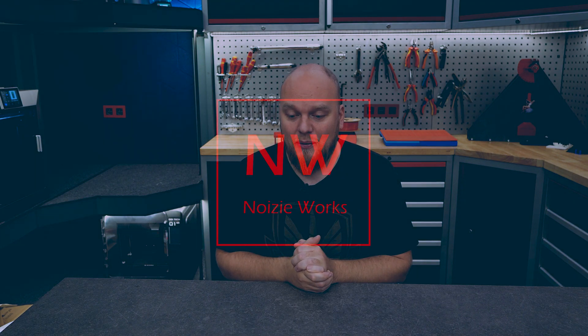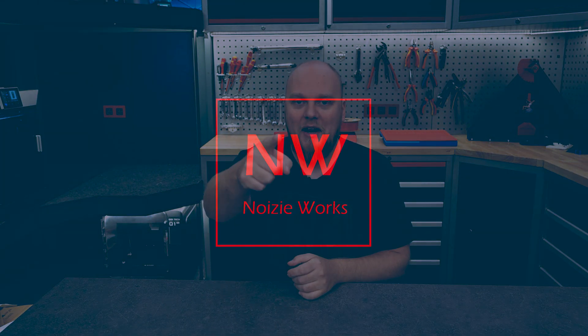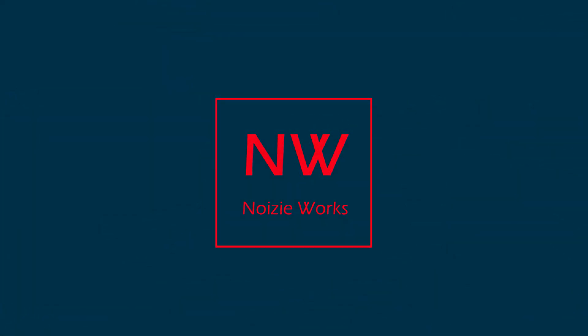Okay, that's going to be it. Thank you for watching and I'll see you in the next one.